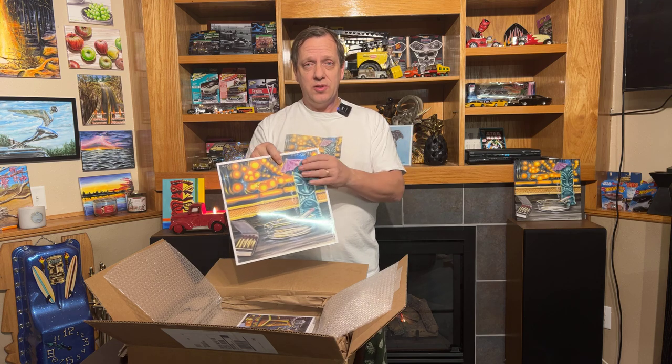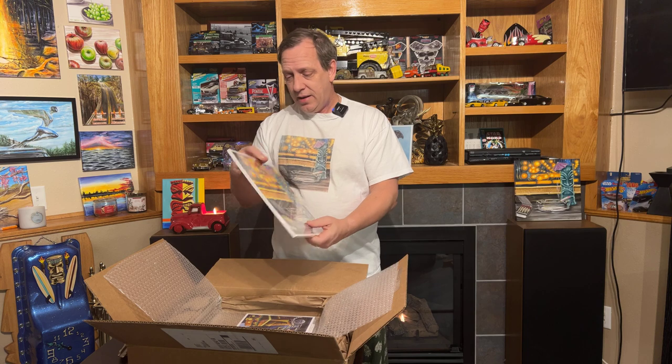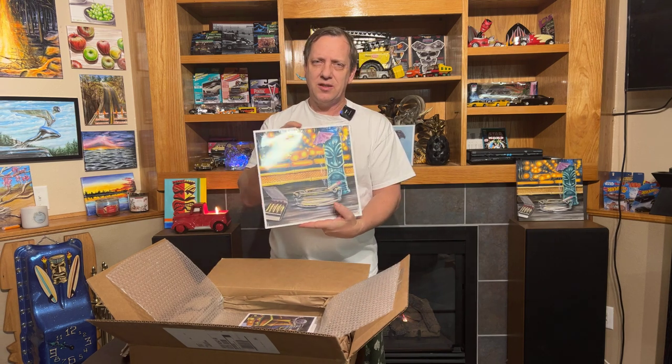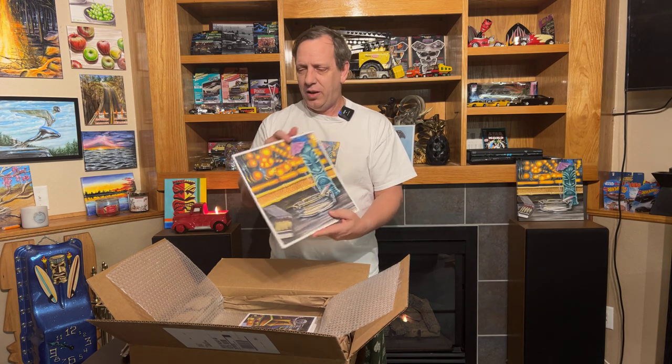If you like this, if you have any questions or want to buy some, let me know in the comments. As soon as I get them signed and up and ready, they'll be ready to sell. I might even offer some framing options. Shipping will be free. The cost I don't have exactly figured out yet, but once we get them all put together I will — by this weekend we should have it all set.